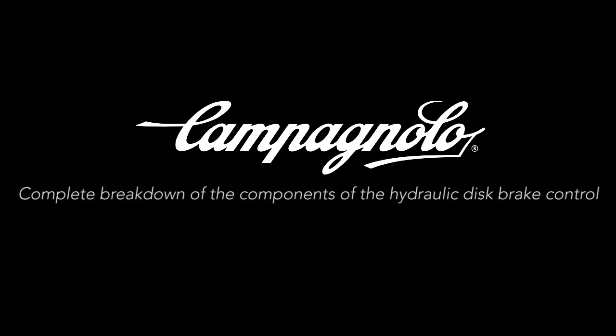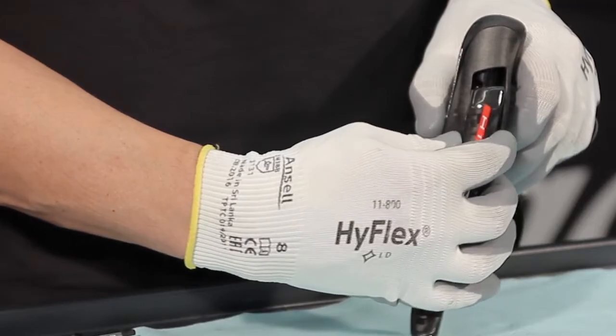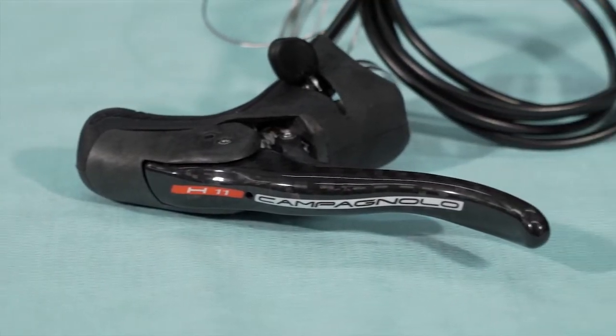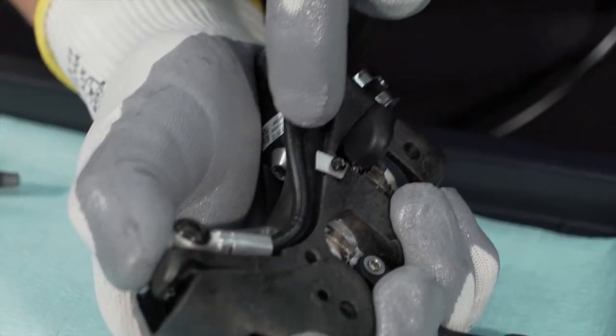Campagnolo. Complete breakdown of the components of the hydraulic disc brake control. In this video we will see how to disassemble and reassemble the parts of a hydraulic disc brake control: brake lever, master cylinder, the hydraulic part of the control, and hydraulic hose.